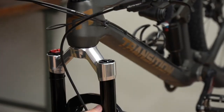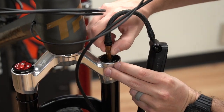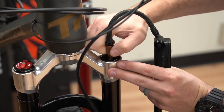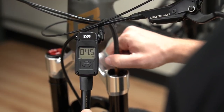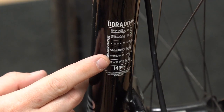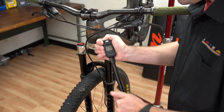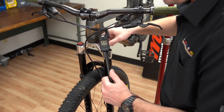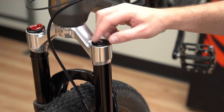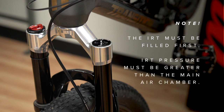As always, clean the fork before doing any service or setup. Unscrew the IRT air cap and attach a shock pump. Note the air pressure. Your shock pump may release up to 10 psi when attaching the pump — account for this loss when noting the pressure. Add the recommended air pressure, then remove the shock pump. Replace the air cap and note the pressure in your tuning book. The IRT must always be filled first and it must always be greater than the Dorado or expert air pressure.